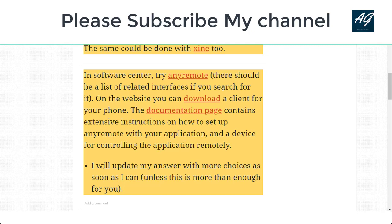In this way you can control your DVD player. I hope this video is helpful for you. Please like this video and don't forget to subscribe to my YouTube channel. Thank you very much — see you soon in the next video.